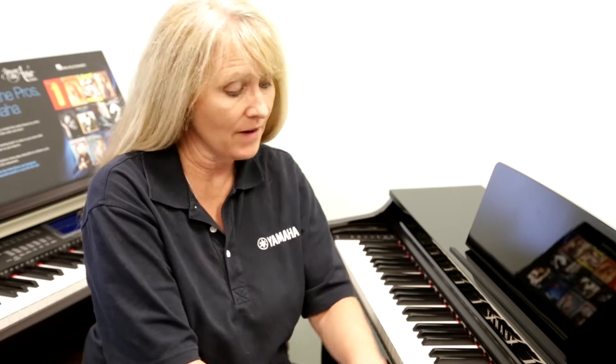With the Yamaha CLP 525, you not only get those ten wonderful sounds, but the ability to record, a metronome, functions that utilize your reverb, also the touch sensitivity of how hard or soft you want it to come back, and it also has the ability to use a metronome, which a lot of teachers love for you to use when you're practicing for timing.